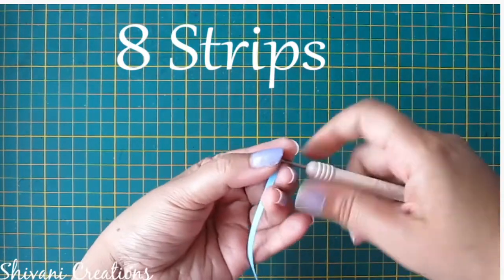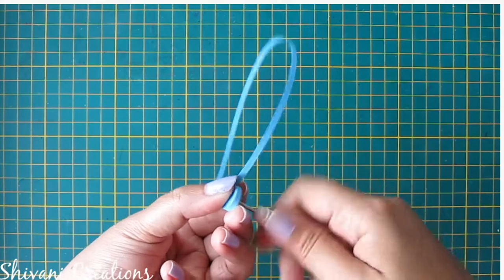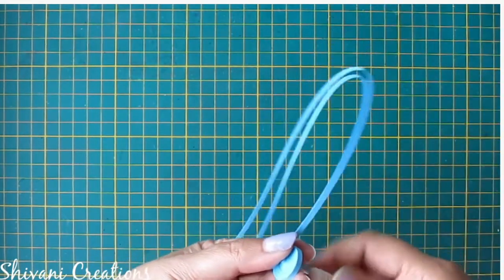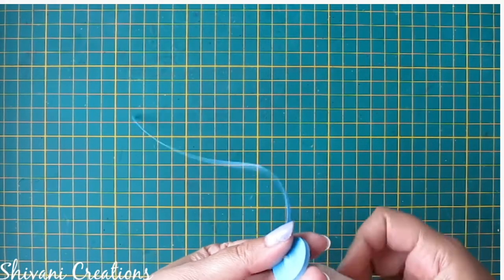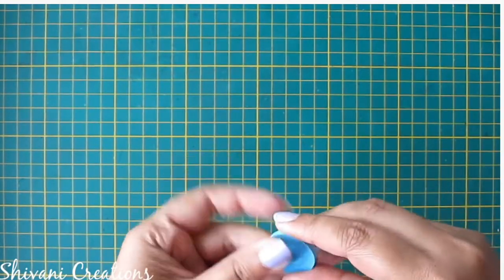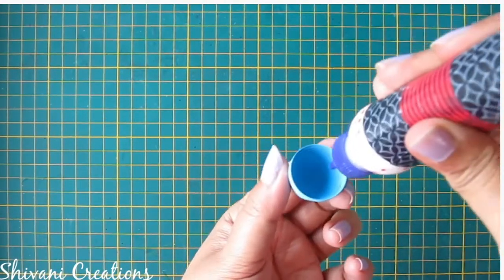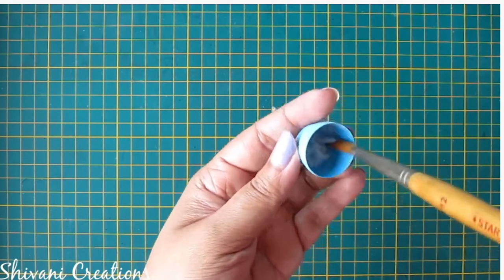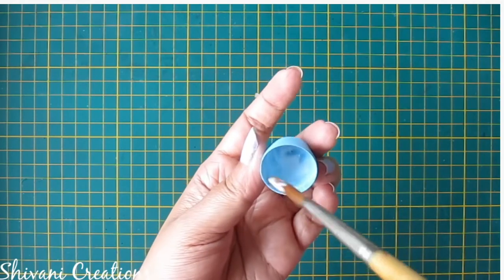First I am taking blue colored 3mm strips and I have joined a total of eight strips together. I am making the face of Krishna, so make a big tight coin. Now I am opening this coil using my fingers, add a little glue inside and spread it using a brush. The face is ready — let it dry for some time.